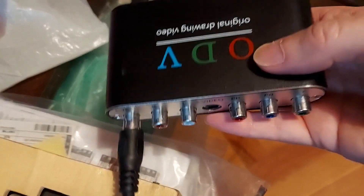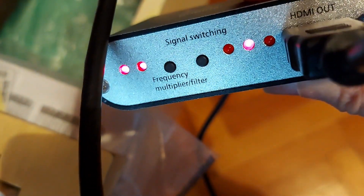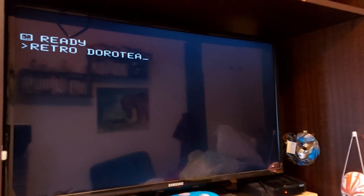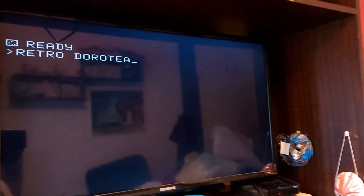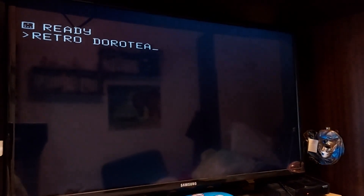The cable goes into the yellow composite video input — there's no audio — powered by a 5V supply, and HDMI out goes to my screen. There are some upscaling and smoothing options I can explore. So this is how the Galaksija looks on a super huge screen.